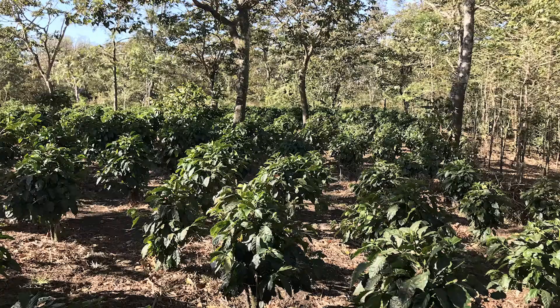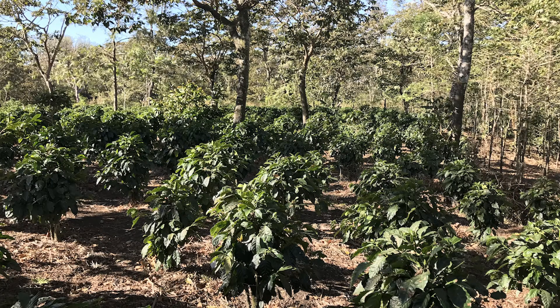Around 2012, there was a lot of talk in the coffee world about leaf rust, or la roya as it's known in Spanish-speaking countries. Mostly this was in Central and South America. Lots of farms were completely devastated and a lot of coffee trees had to be destroyed.